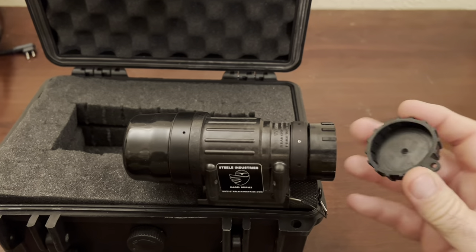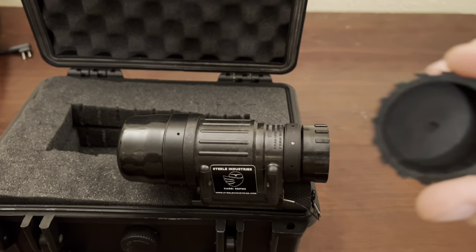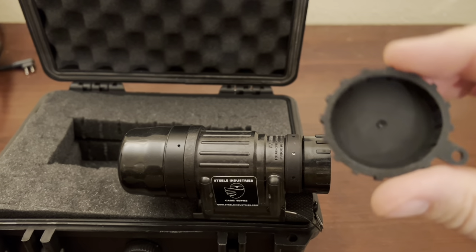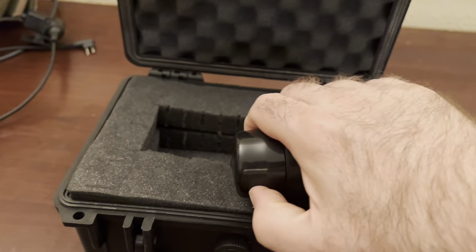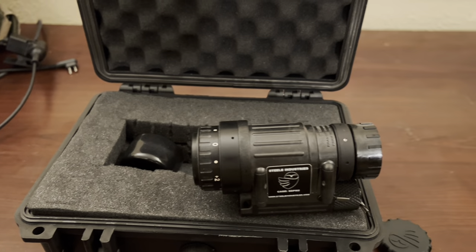The cap comes off. It's got a hole for the lanyard, but it doesn't have one tied to it. It does have the pinhole in it. There's a little cap on the back. It didn't come with a rubber eyepiece, which is okay because I wear glasses anyway.